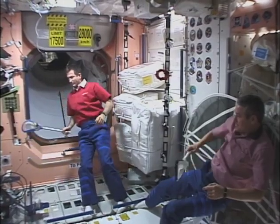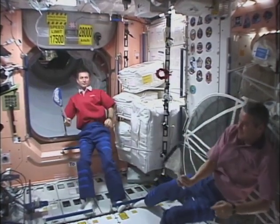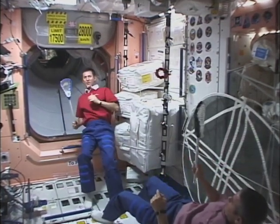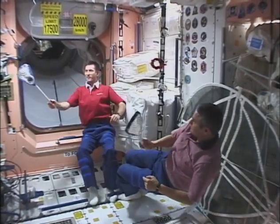LaCrosse is originally a Native American game played with sticks and a leather-covered ball, yet it may be the best game for Space Station. Our ball is a soft, non-bouncy hacky sack ball. Notice how the nets on the LaCrosse sticks trap the ball and make it easier to play.